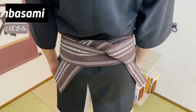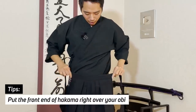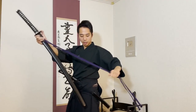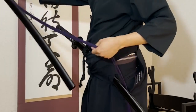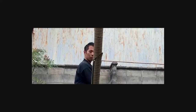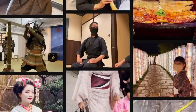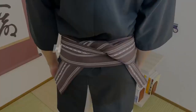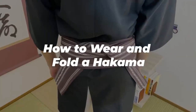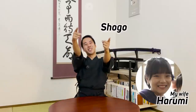Today I'm going to be introducing to you a way to put on the front end of the hakama. The longer katana comes from your left waist. Now it's time to fold the hakama. Welcome to Let's Ask Shogo. It's me Shogo, and I have Harumi with me today.